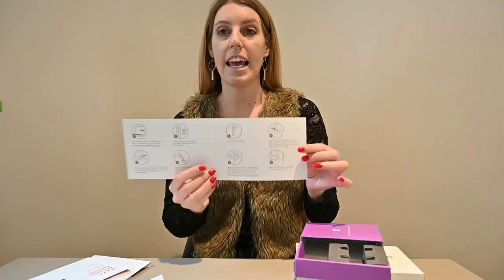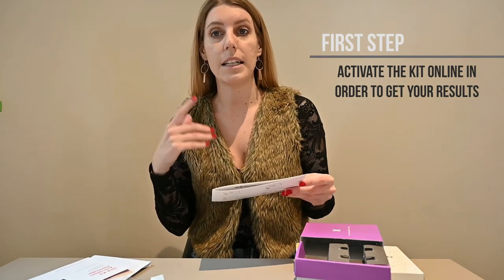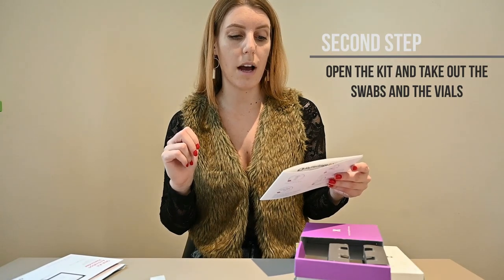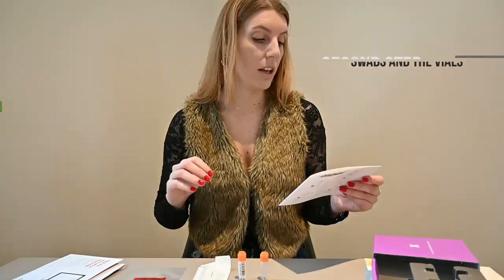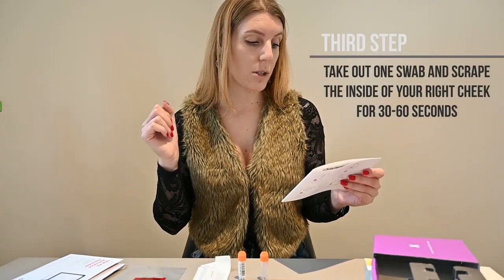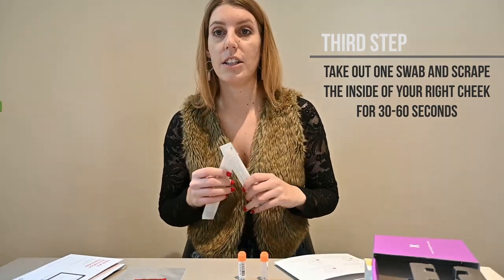There are eight steps. Step one: activate your kit online — I'm gonna do this later. Step two: open the kit and lay out the unopened swabs and vials on a clean surface. Step three: remove one cheek swab from its wrapper and scrape inside of one of your cheeks for 30 to 60 seconds. Step four: